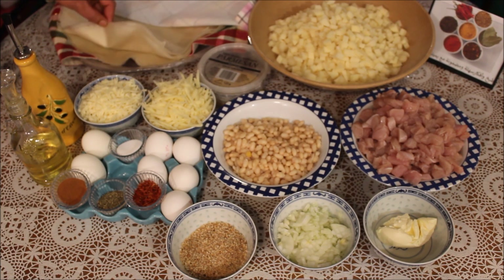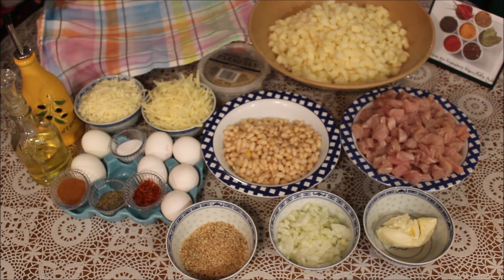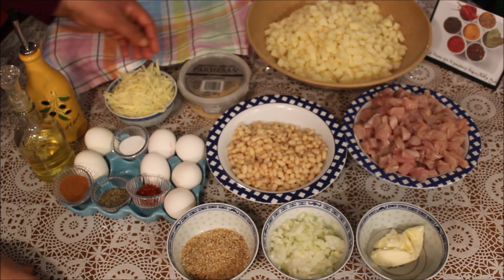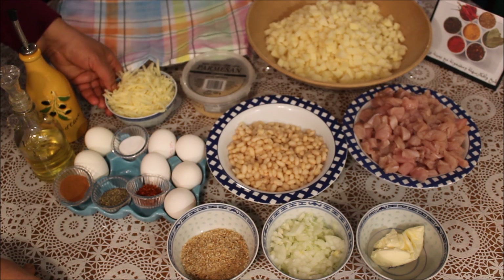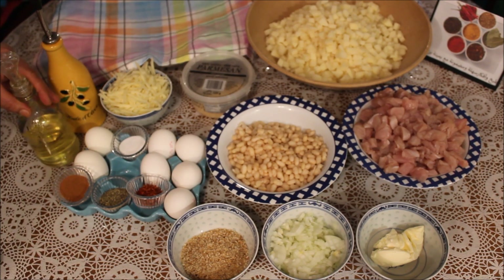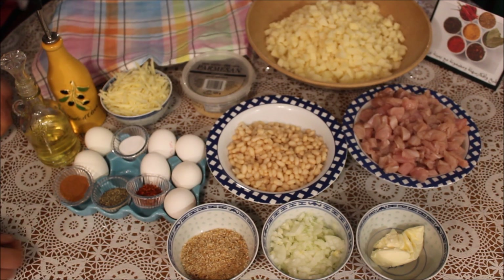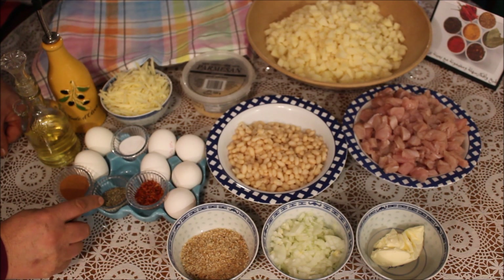ولا ورقة البستيلة ولا ورقة الديول، ديما نلفوا عليهم باش يبقوا محافظين على الندوة متاعهم. عندي لجبان، عندي بارموزون باش نعمل منهم غرفة أكل، وعندي جوير عملت منه خمسين جرام. عنا زيت زيتون وزيت عادي باش نعمل شوية شوية منهم.